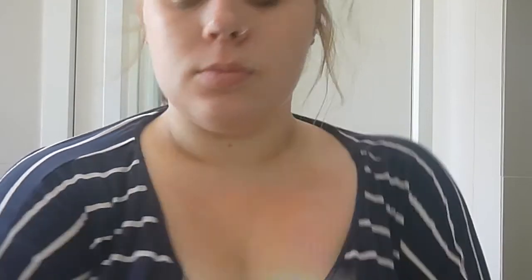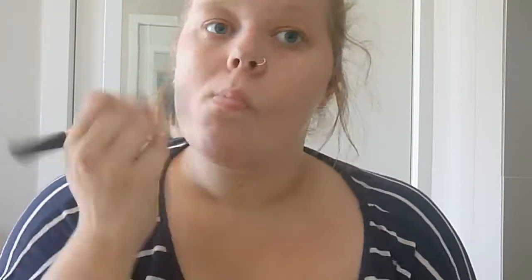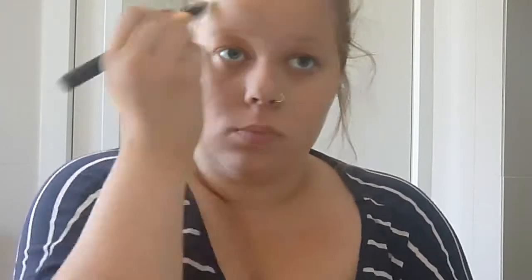Here I'm just using the Elf Fix and Perfect primer with a little foundation brush, putting a small amount all over my face. This is actually quite an orange base so I don't want to put too much on because it does take a while to sink into the skin. But it really helps keep your makeup on and it is cheap, affordable, and a really great product.